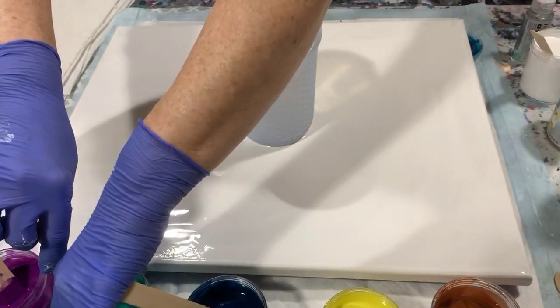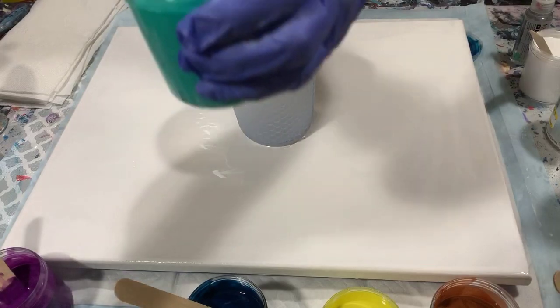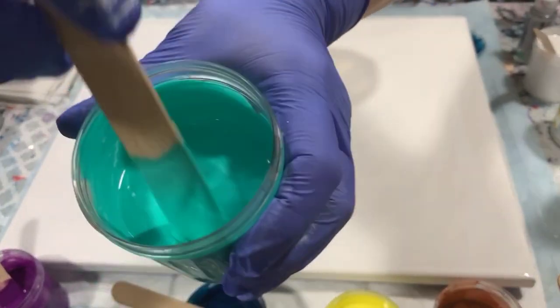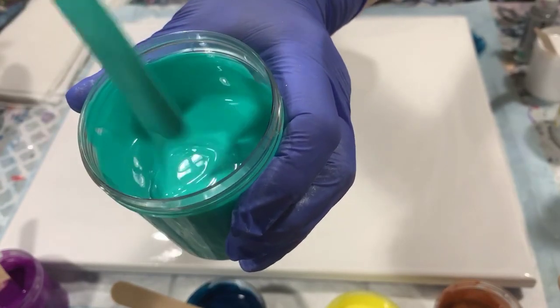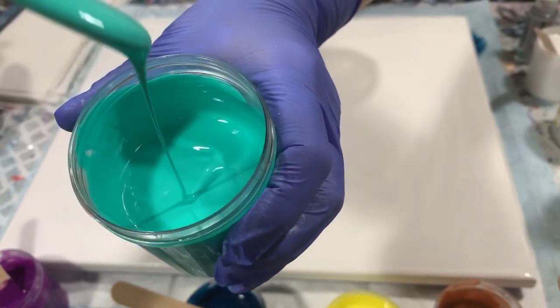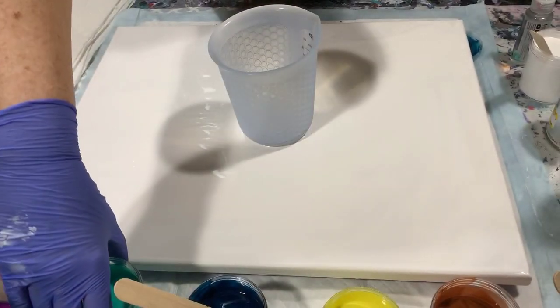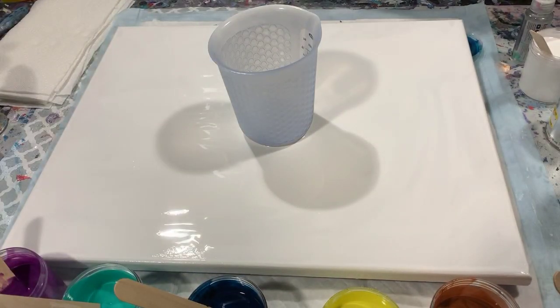Let's go over consistency. It just leaves a little trace and then disappears. Today my pouring medium is two parts Floetrol to one part paint. I did have to thin a little bit with 90% water and 10% Floetrol.